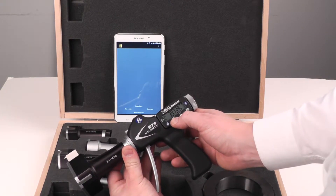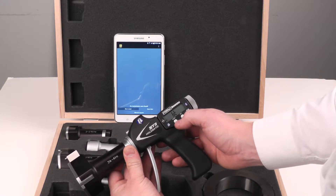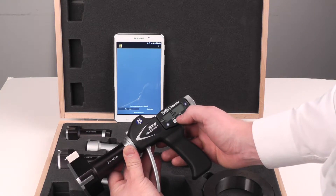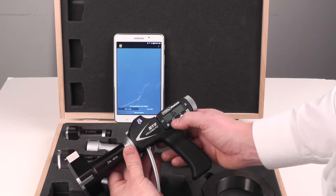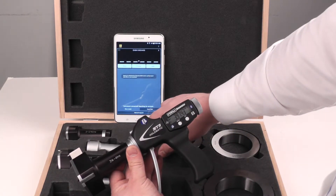A long press of the mode button gets us into the deeper menu, and then quick presses tab through the different options. We want to hit the set button to select BT, then quick presses to go through the different options. We just want to turn that on with a quick press of the mode button and then run a scan.